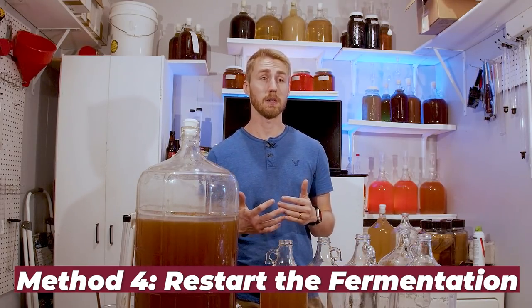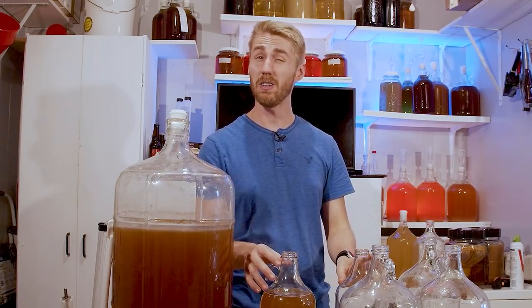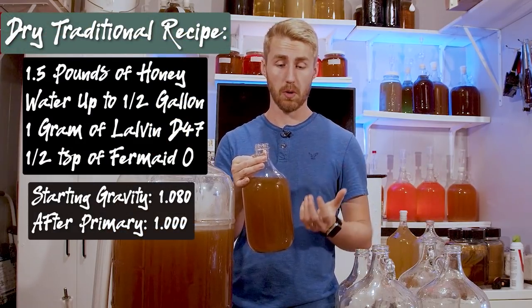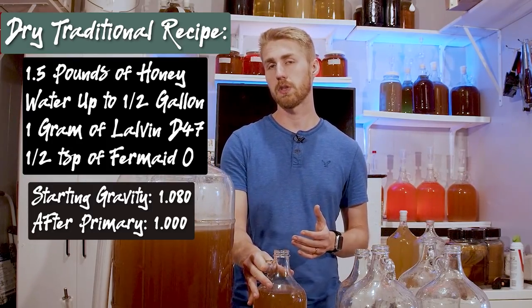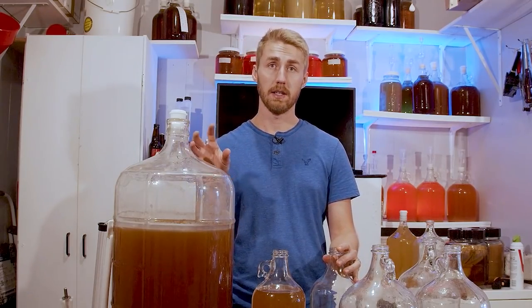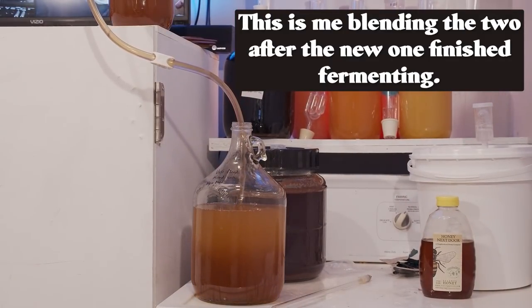This video might be a little long because I'm going to explain everything I'm doing — all four versions — and I'll do a taste test to tell you if it worked or not. Let's start with the blending one. I currently don't have a regular mead to blend with, so I'm going to make a half gallon of mead. This is 1.5 pounds of honey, water up to almost a half gallon, starting gravity around 1.080. We're going to let that ferment out, then take a half gallon of the too-sweet one and blend them together.